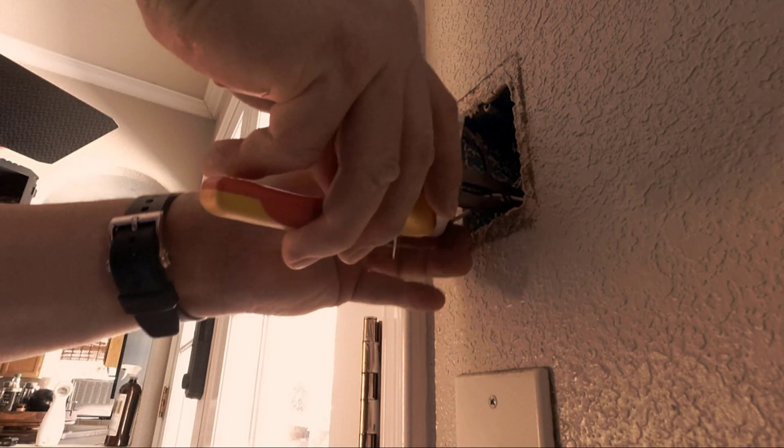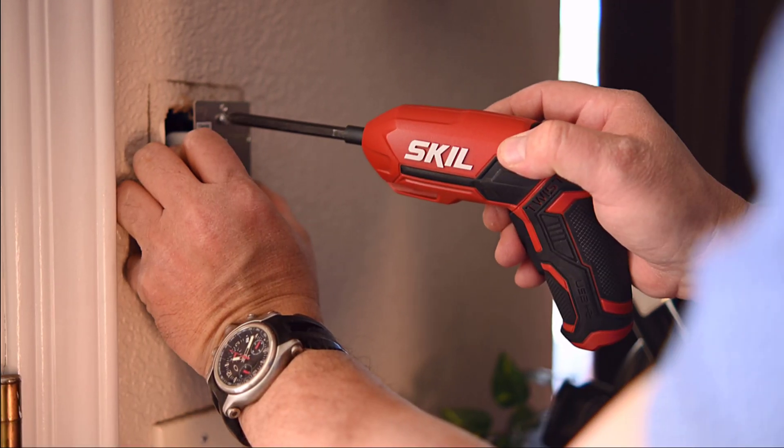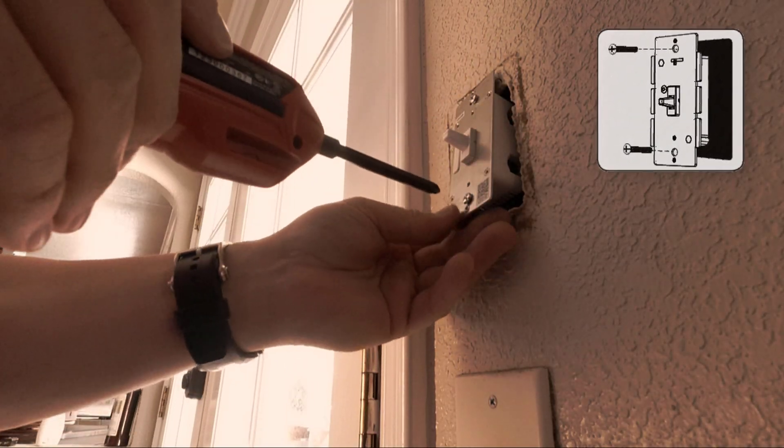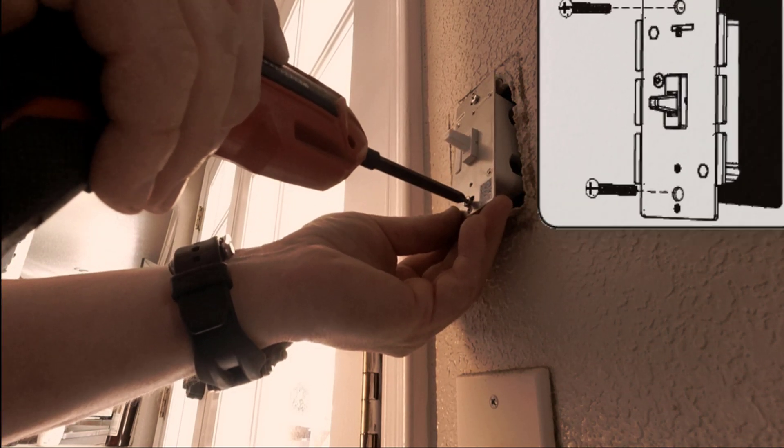Carefully reinsert the wires into the gang box. Be careful not to pinch or crush the wires or tear the insulation. Now secure the switch to the gang box with the supplied screws. I find it easier to only partially tighten one screw and alternate tightening, assessing the wire placement inside the gang box.